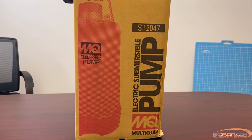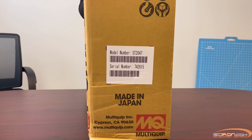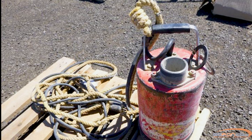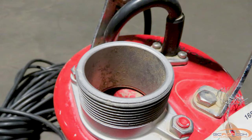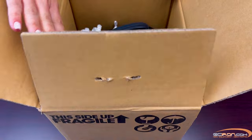Today we are going to be unboxing and taking a look at the Multiquip ST2047 electric submersible pump. This lightweight, compact submersible pump is ideal for moving water in multiple confined open air applications. This is a powerful, versatile, and low-maintenance pump that is perfect for a wide range of operations including contractors, service utilities, municipalities, and homeowners.